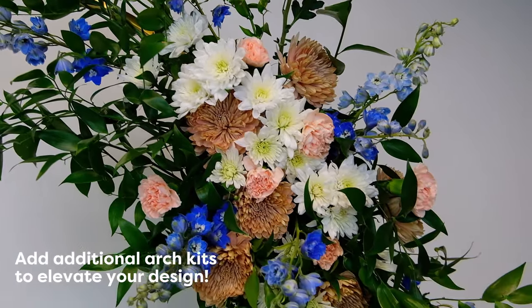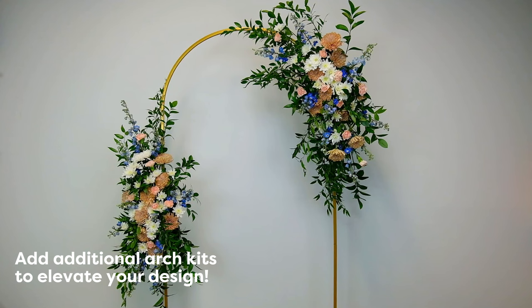You can also take your arch to the next level by adding another arrangement with a second DIY arch kit. And there you have it, a stunning wedding floral arch arrangement that could not have been easier to put together. I really hope that you enjoyed this tutorial and that your wedding is a blooming success.